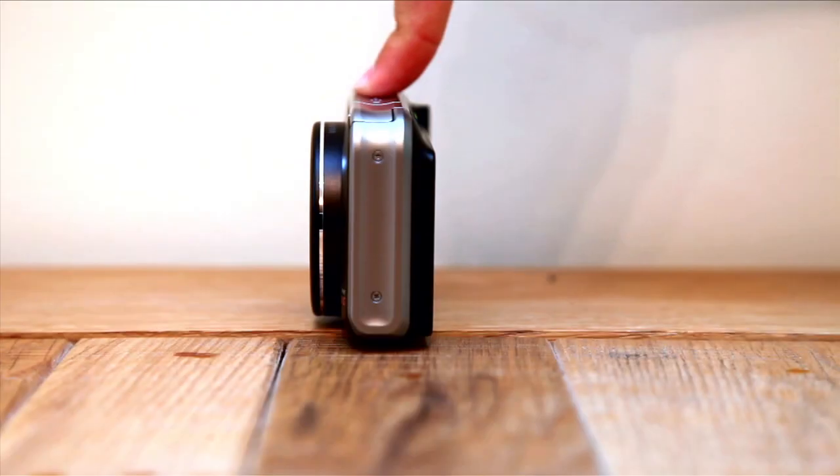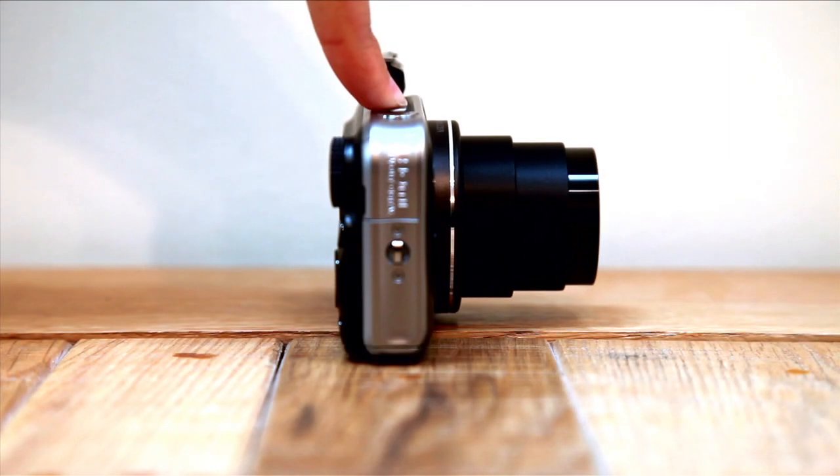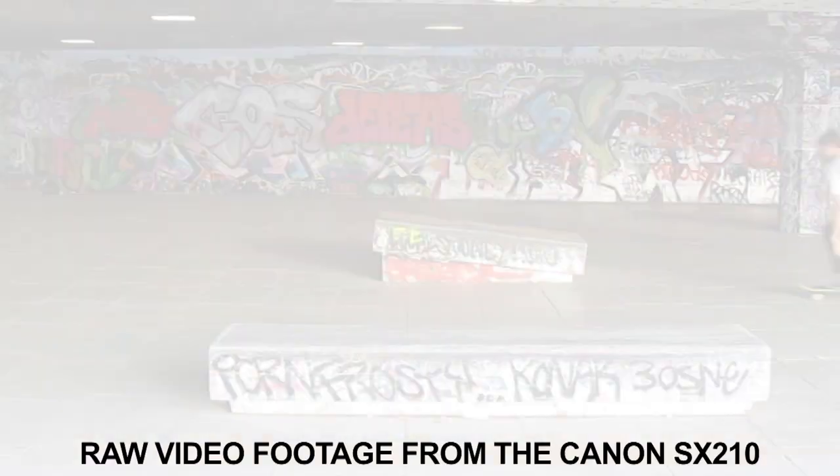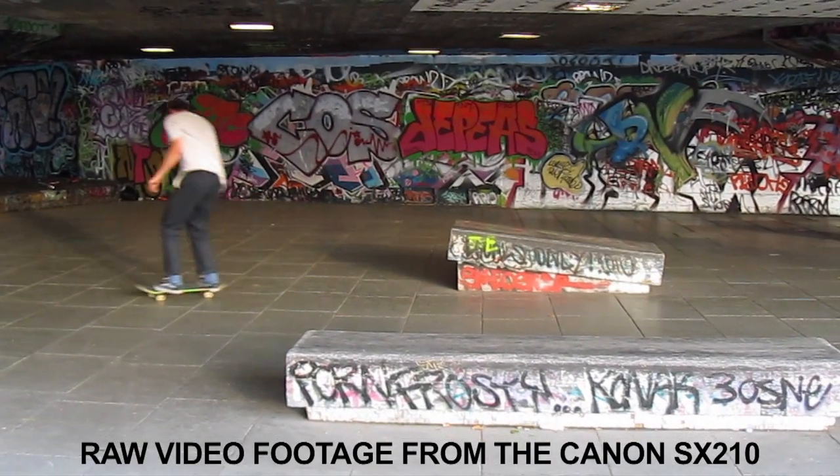The SX210 is a powerful camera for its weight and size. The main hook about this kit is its class-leading 14x optical zoom, 14.1 megapixel resolution, extensive exposure controls, Wi-Fi compatibility, and its 720p HD recording with stereo sound.